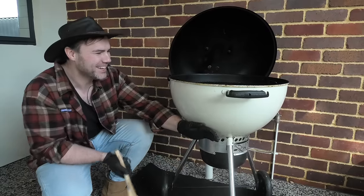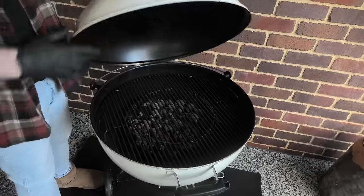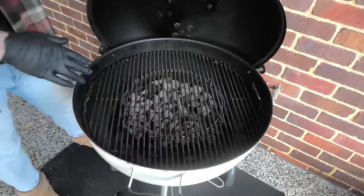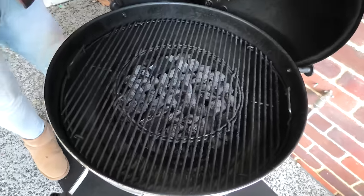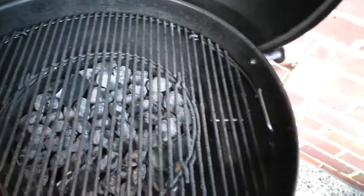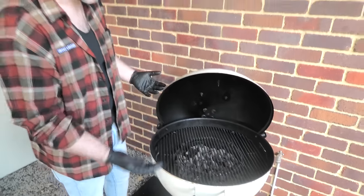This barbecue has been a bad, bad boy. Looking here, you can see I haven't even cleaned out the ashy residue from our last cook, and there's been a subtle build-up of grime, grease, and fat over time. We're going to try and take away some of those excess layers and bring it back to a lovely, beautiful, clean condition ready for the next cook.